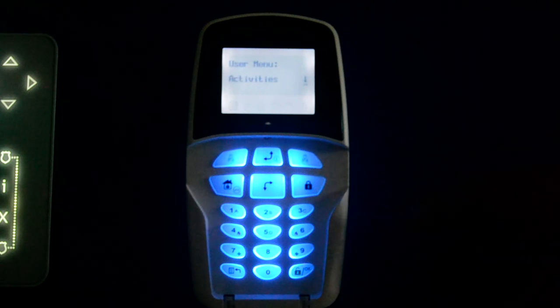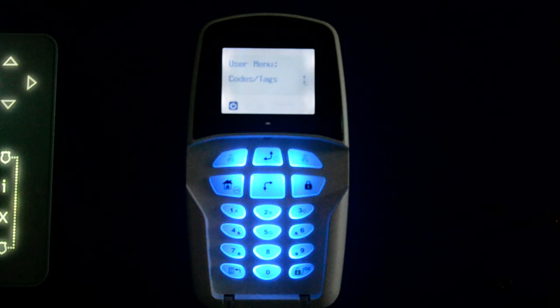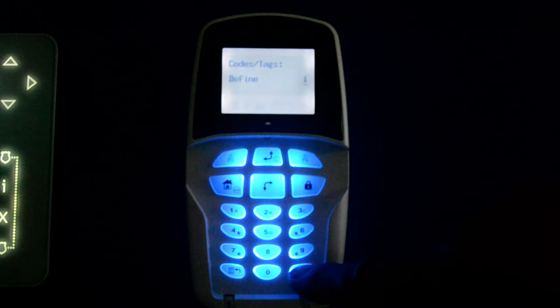This will take you into menus. We've got Activities — press the down arrow — then View, down to Codes and Tags, and press OK. Then select Define, as we need to define a code, and press OK. We want to change the grandmaster code, so we press OK again.